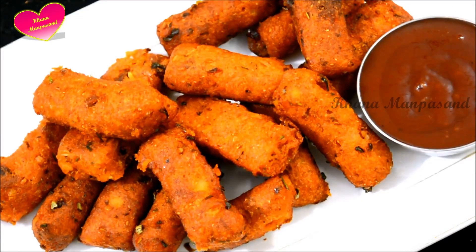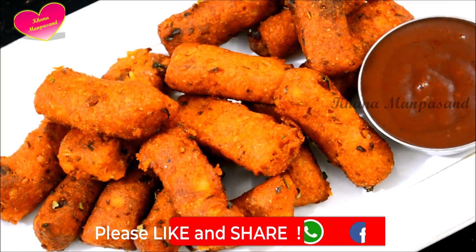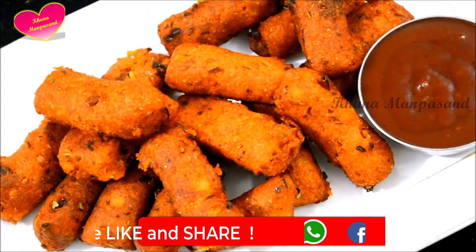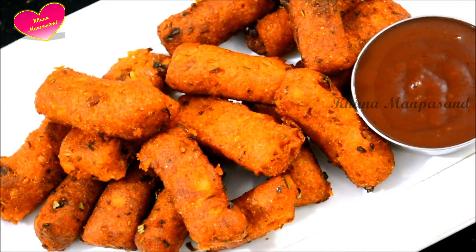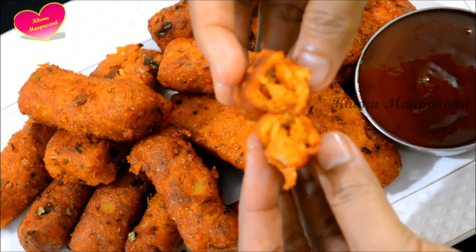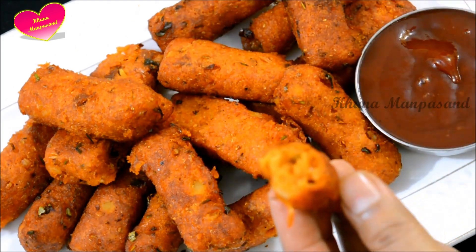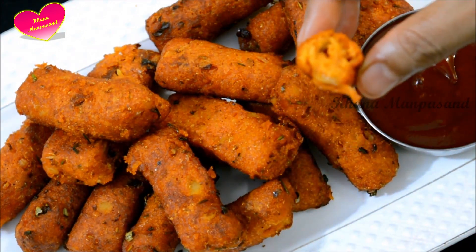If you like this video, please like and share. Share it with your family and friends. In the comment box, let me know how you liked it. I have served it with tomato ketchup. If you want, you can serve it with chutney. Look at the texture — it is crispy and soft. Try it. It has a very good flavor.